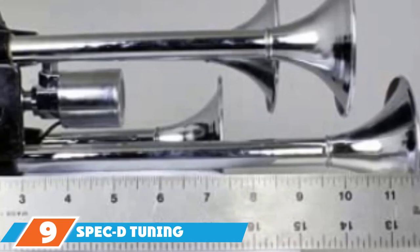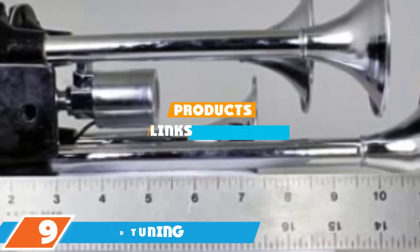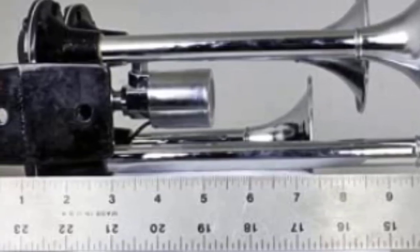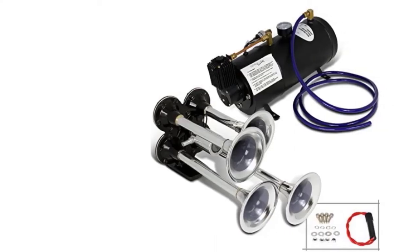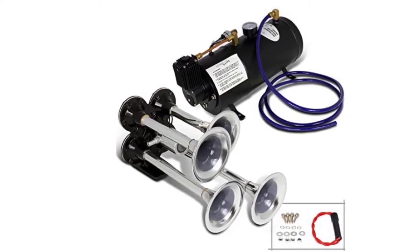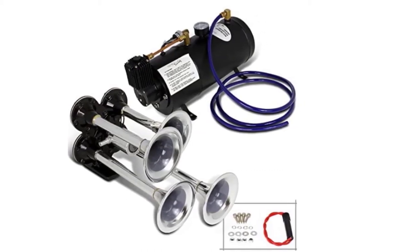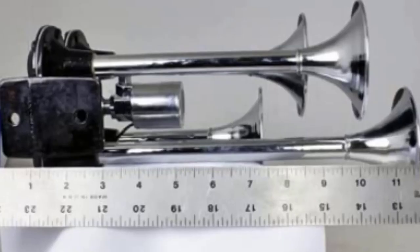Next at number 9, we have the Spec D Tuning Deep Train Silver 4 Air Horn. This train horn kit comes with a 12-volt compressor capable of 150 PSI, a 3-liter air tank, and 4 air horns — meaning you have everything you need to install a train horn kit on your vehicle. Once installed, it can achieve 115 decibels. You'll like that this kit is loud enough to get the attention of anyone around you. The kit comes with everything you need, which makes it easier to install, and it is also one of the smallest on this list, making it easier to install on smaller vehicles.